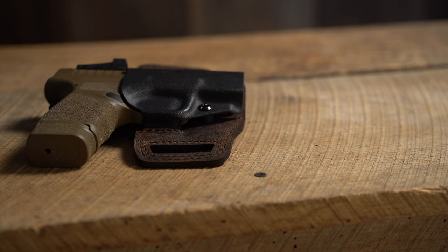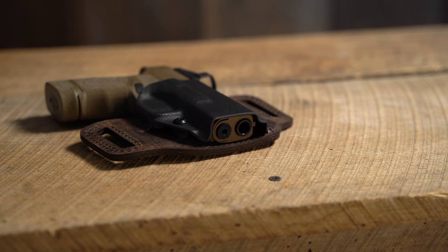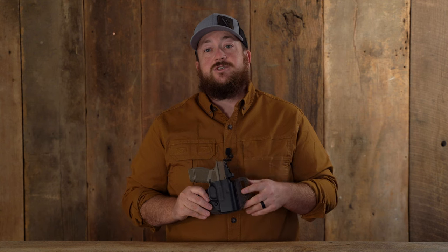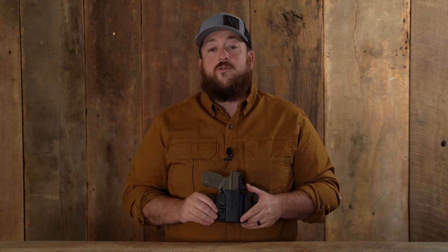For more customization, it has an adjustable retention screw. This optics compatible holster has an open bottom to accommodate threaded barrels. The Insurgent Essential is available to fit a wide range of popular firearms.